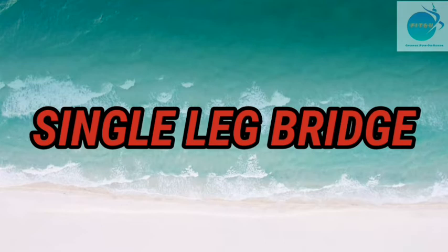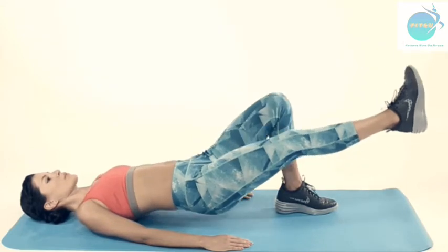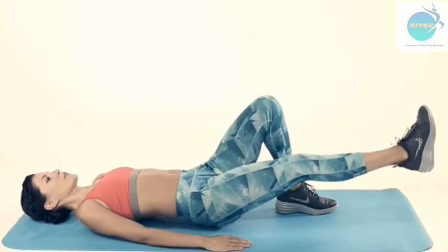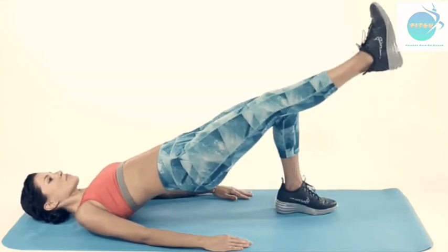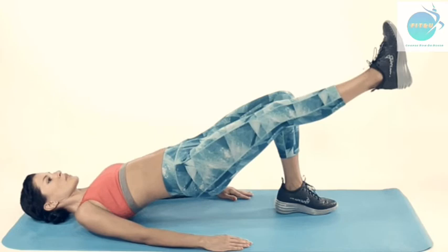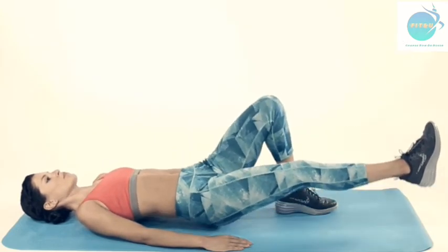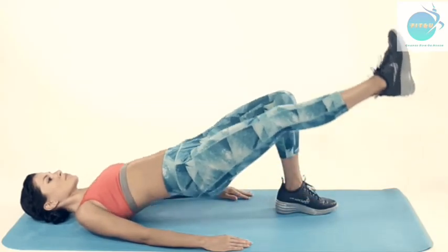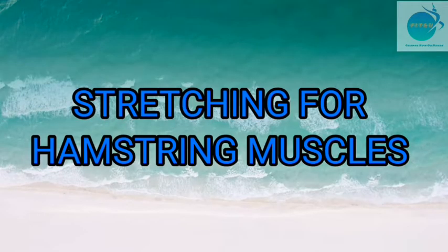The fifth strengthening exercise is the single leg bridge. Lie down on your back, bend the knee of one leg, and keep the opposite leg straight. Lift your bottom up from the floor by pushing through the heel of your bent leg. Repeat for the other leg. Do 3 sets of 15 repetitions each.